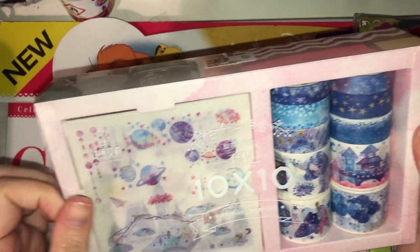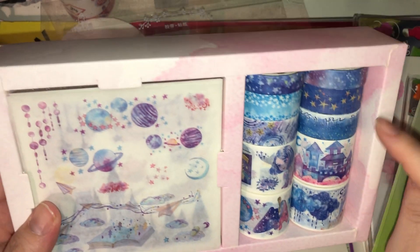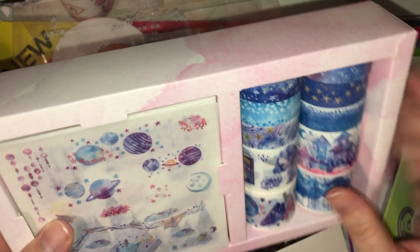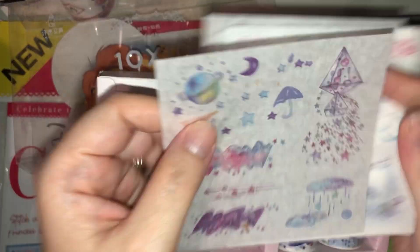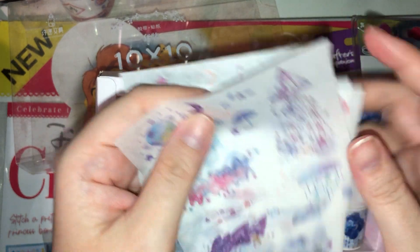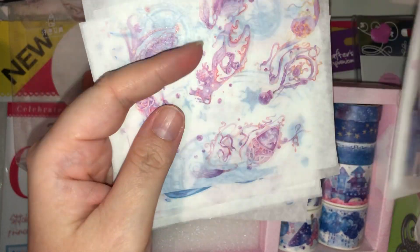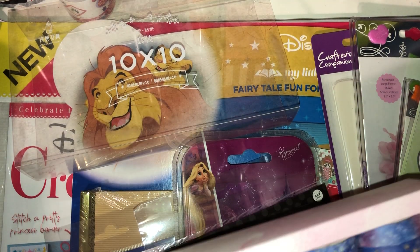I also bought this from Jules's d-stash — I love it, I've never seen anything like it. They're so cute. You get four wide washis, two normal size washis, and two skinny washis with quite a bit on each one. Then you get matching sticker sheets, but these are washi stickers so they're thin like washi. They're really handy to chuck in friend mail or put on parcels. Look at the pretty watercolor effect colors — and I love the little box they come in.